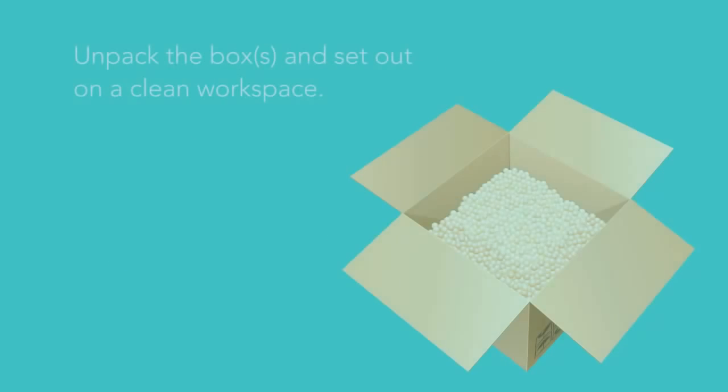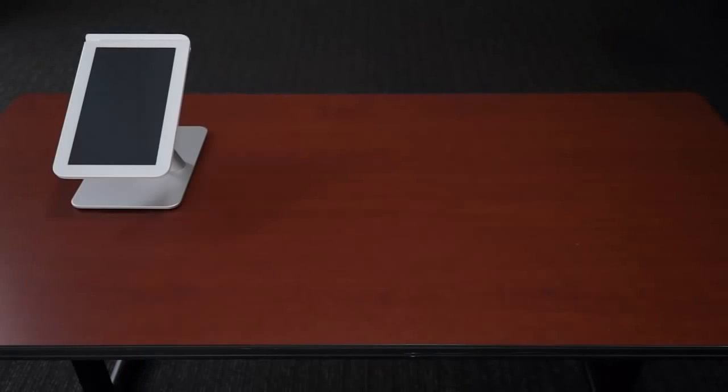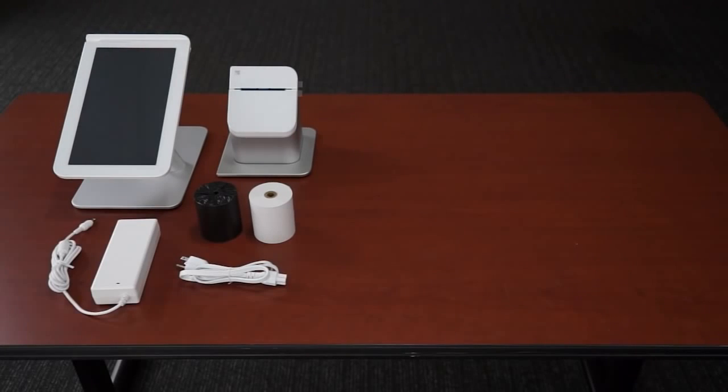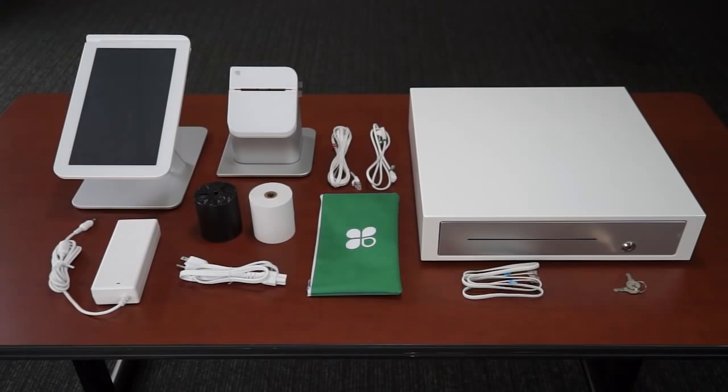Once you've unpacked the contents of the Clover Station box or boxes, let's make sure you have everything you need. You should have the following hardware components: the touchscreen display, the receipt printer with two rolls of thermal paper, the power cord, and a bag with a display cable and Ethernet cable tucked inside. From the cash drawer box, you should have unpacked the cash drawer, keys, and the cash drawer cable.